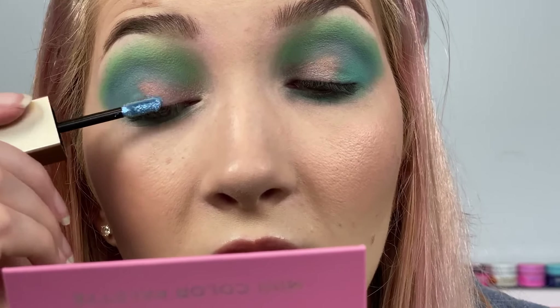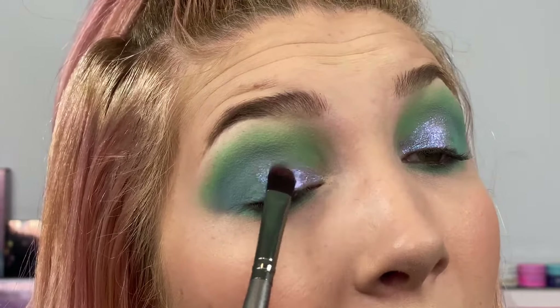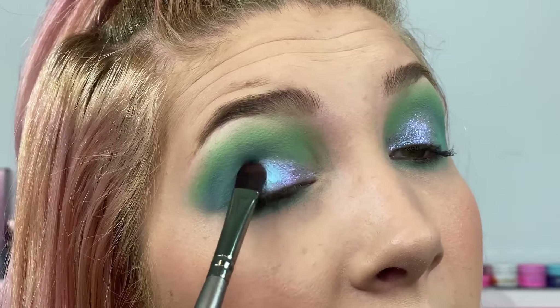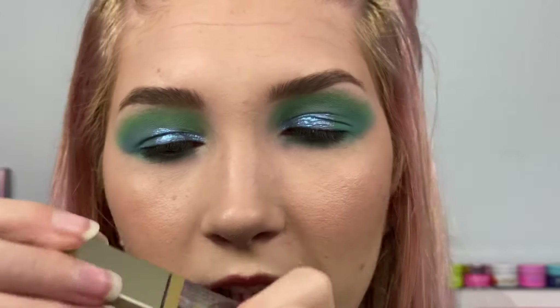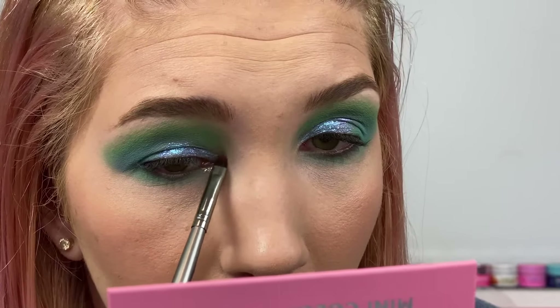Now we're going to have some fun with the Stila liquid eyeshadows. I'm using the shade Psychic — I haven't used this in so long. It's so pretty; I'm just going to put it all over my crease. This specific shade has like a bluey-purple reflect. Then I'm going to take it on a brush and pat a second layer over and blend the edges a little bit more. This shade is so pretty, but I'm not going to stop there. I'm going to take the shade Spiritual — a really pretty yellow gold — and highlight my inner corner with it.